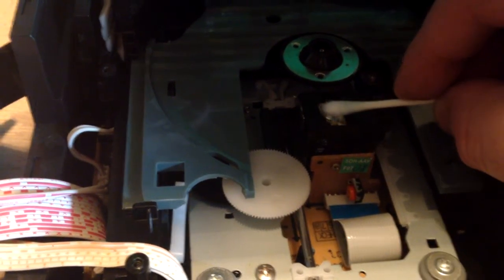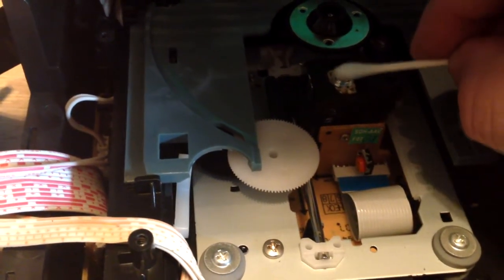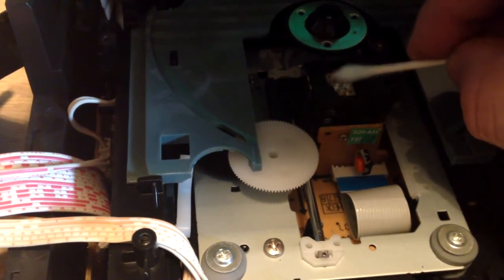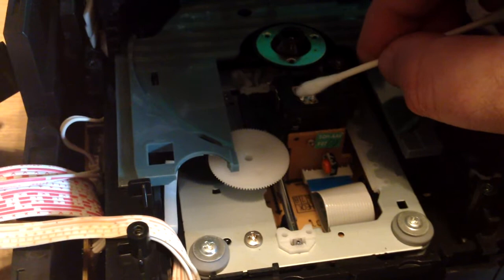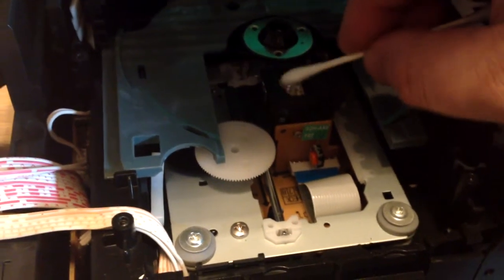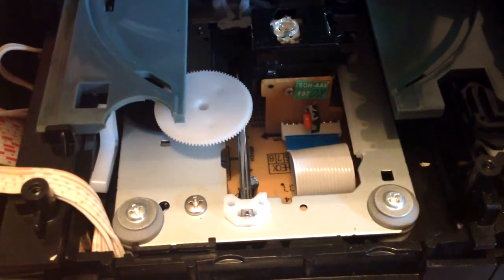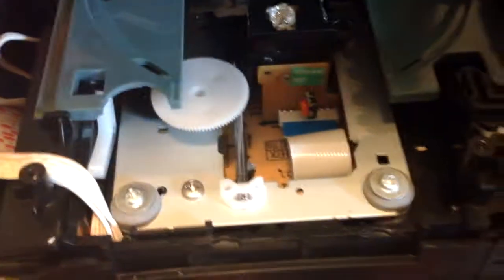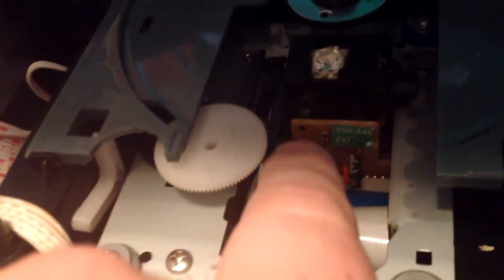Back when I was a noob doing this, I soaked a Q-tip in Windex and put it on a laser - the Windex ran into the laser and it worked... we don't want to do that. It might have been a little dusty but not too bad. I'll take some lithium spray grease on a Q-tip and lubricate the slide shaft, put a little on the gear here.